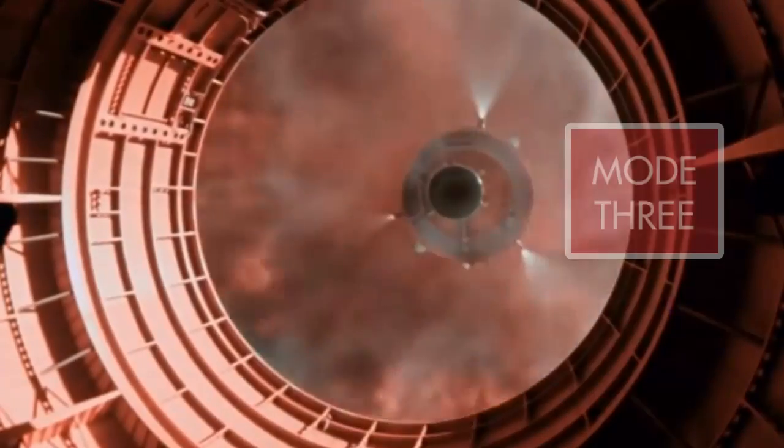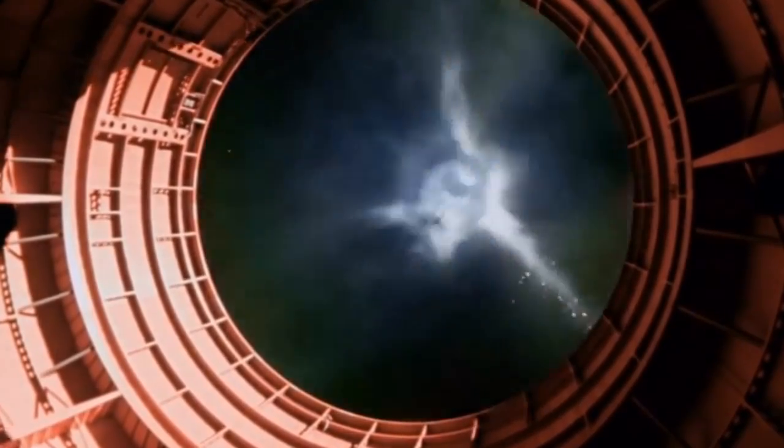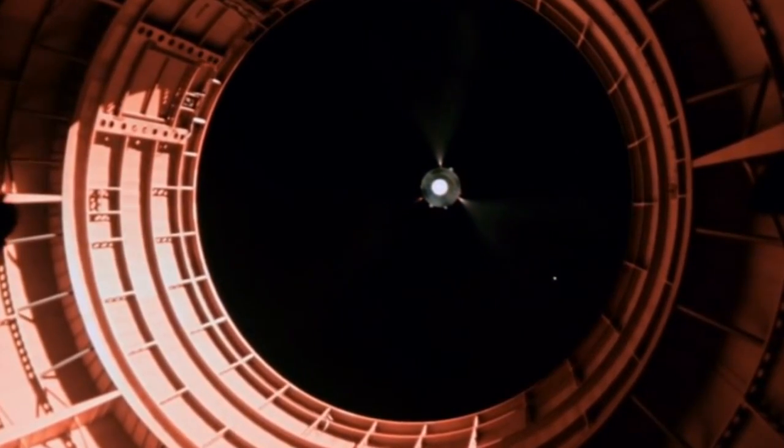Mode 3, which would occur when the Saturn's S-4B stage was capable of putting Apollo into orbit, would simply jettison the second stage early and put Apollo into Earth orbit. The lunar mission would be scrubbed, but the rest of an Earth orbital flight could continue.